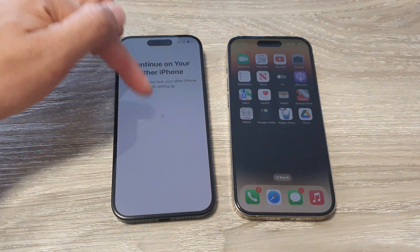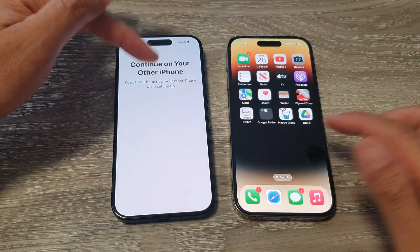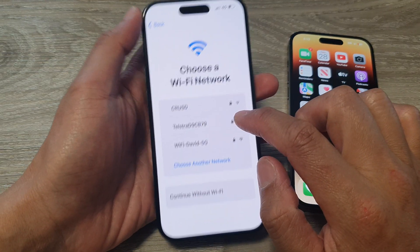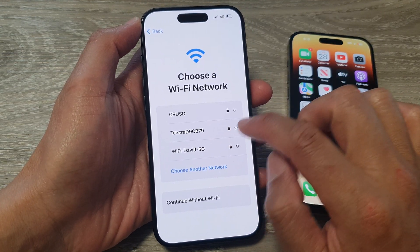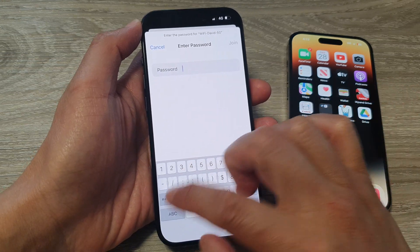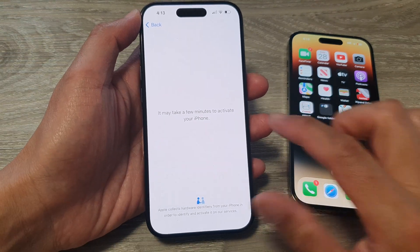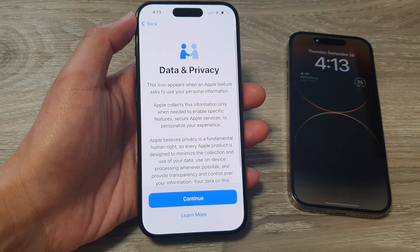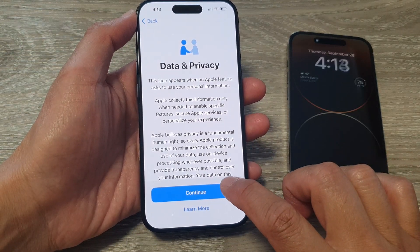It says continue on your other iPhone and you need to keep both of them close by. Next, connect to Wi-Fi — put in your Wi-Fi password. The phone will then try to activate. Then tap on the continue button.